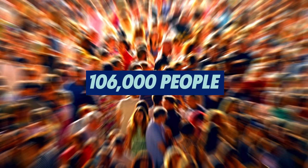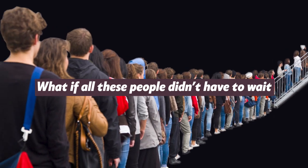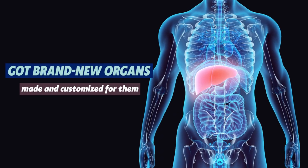Did you know that there are 106,000 people on the transplant waiting list? What if all these people didn't have to wait, but got brand new organs made and customized for them?